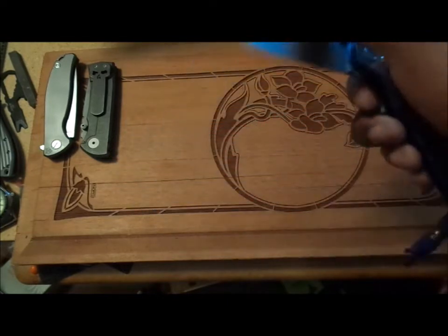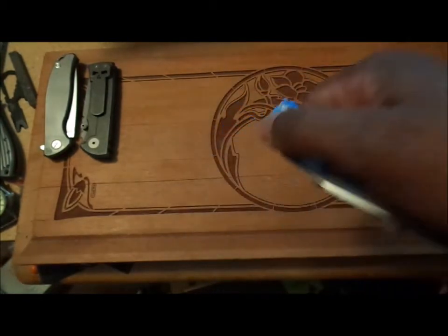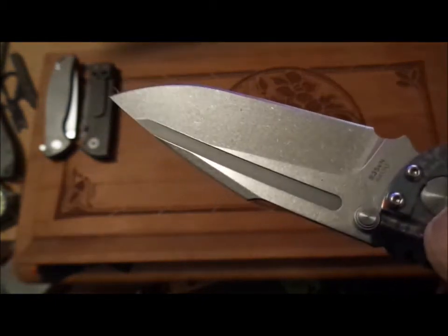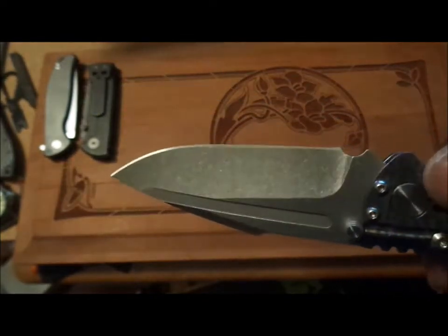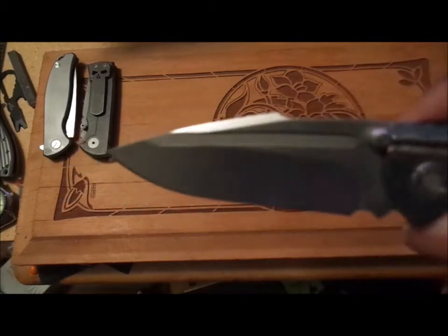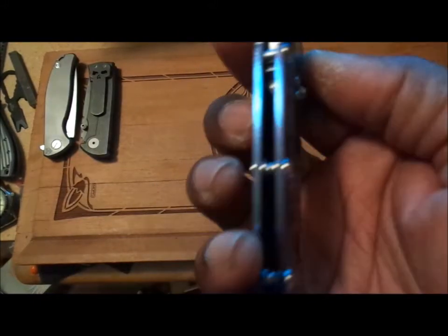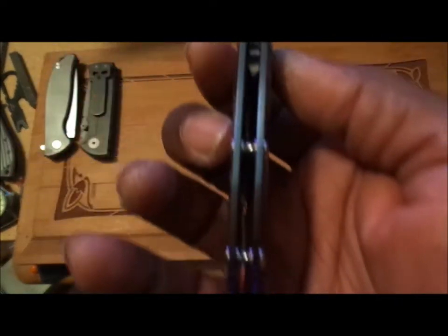The handle is four-and-a-half inches long. We have a beautiful stonewash on the blade — it wasn't stonewashed with a brick, as you can see. Very, very nicely done. Kaiser really does nice blade treatments on their knives; whatever finish they have is very, very good. This is my second Kaiser and I am very, very pleased. The thickness through the handle is 0.44 inches — a little less than half an inch.